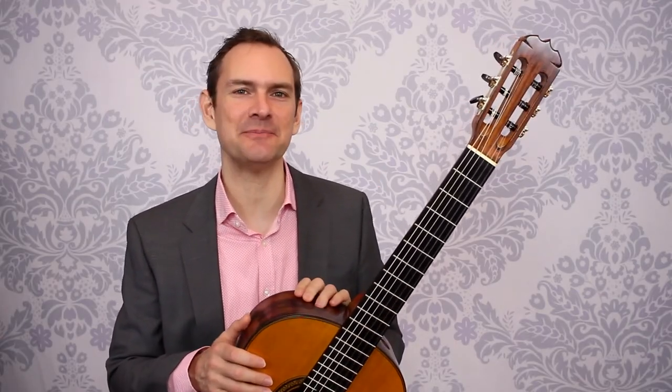Practice some good technique work and let me know how it goes. Please subscribe to this channel and I'll see you soon. Bye-bye.